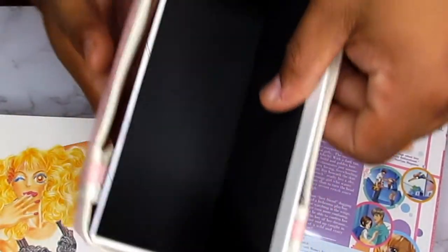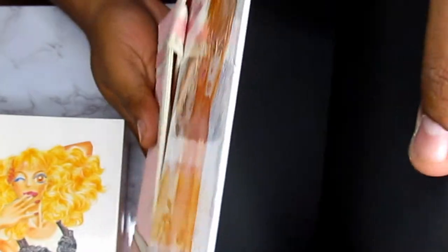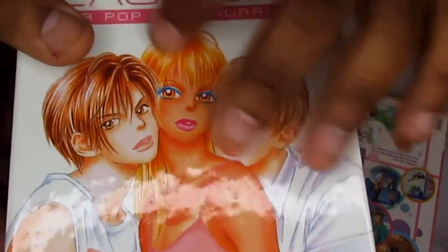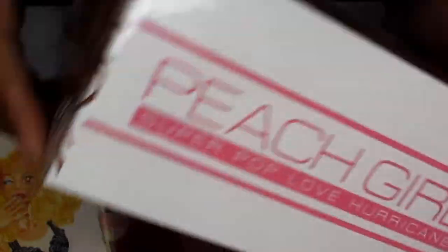In here you also get the actual box itself, which has even more cool artwork with all the guy characters who I'm assuming are into Momo. It's got the Peach Girl Hurricane logo on it.